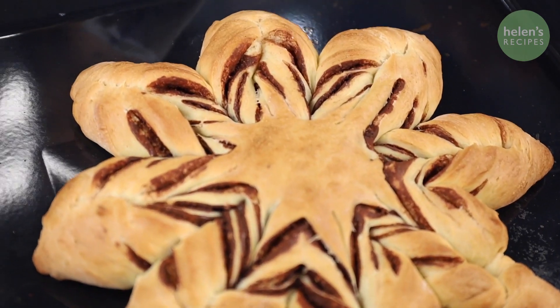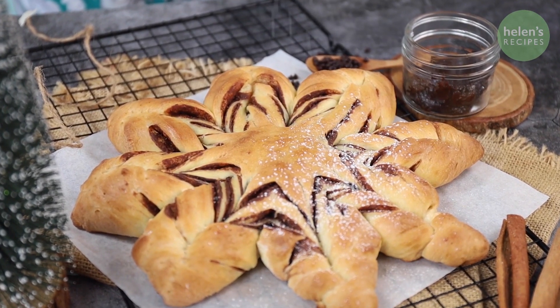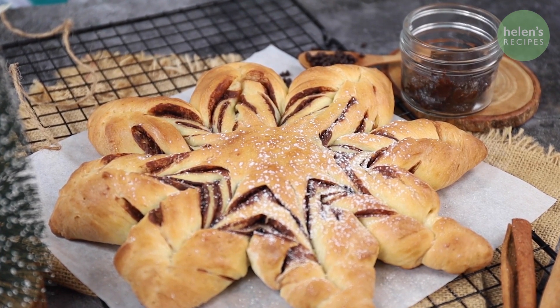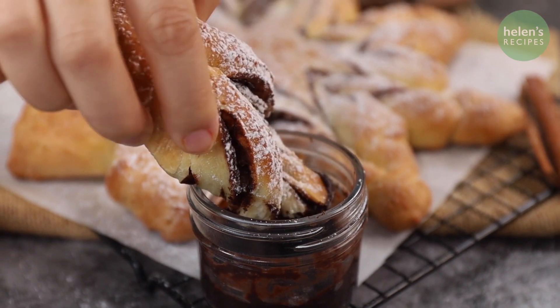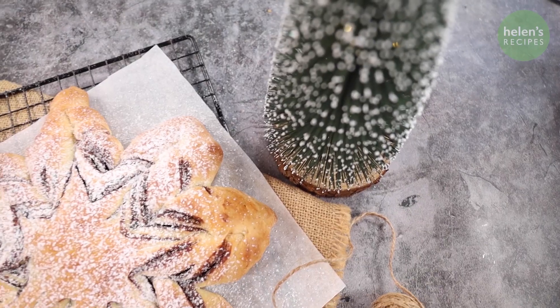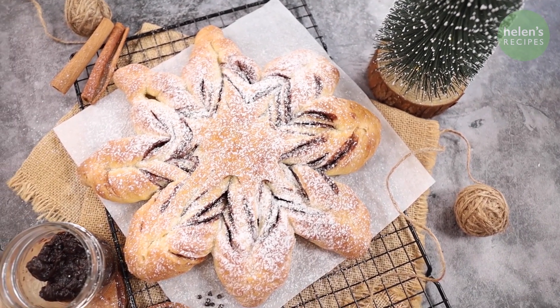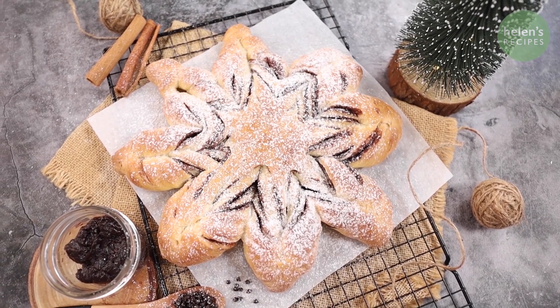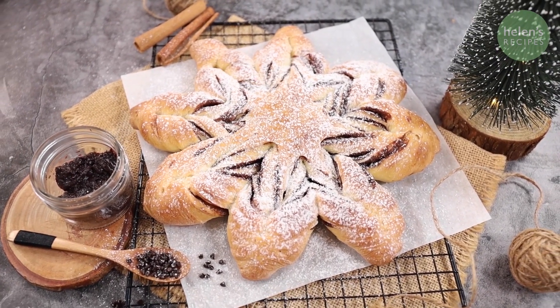And there you have it. You can sprinkle with some powdered sugar and serve with a side bowl of chocolate sauce. The cinnamon smells so good. The bread is pulled apart soft and fluffy with the beautiful richness from the cream cheese. And who can say no to extra chocolate? I hope this snowflake bread will warm up your winter days and could very well become the centerpiece of your Christmas party. Happy holidays and thank you for watching. Bye!